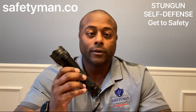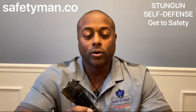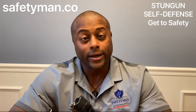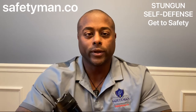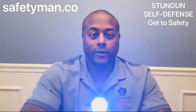This stun gun flashlight combination uses electricity to cause localized pain compliance. It does not cause somebody to pass out and lose consciousness like you see on TV — that is only Hollywood. What this does is introduce a small amount of electricity into the muscles wherever you touch the person with it, and creates pain.